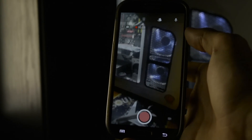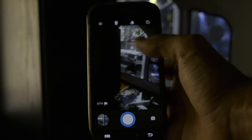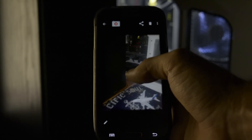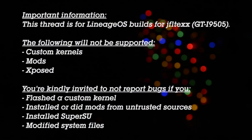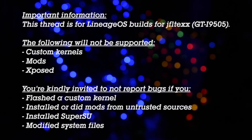I'll post an XDA link where you can get the ROM in the description. Some useful information about the ROM is shown right now on the video.